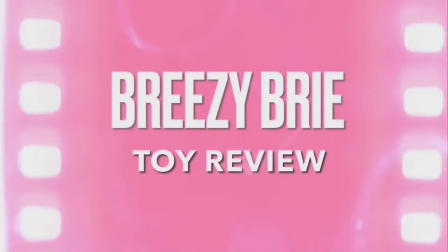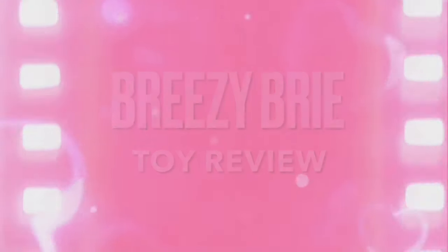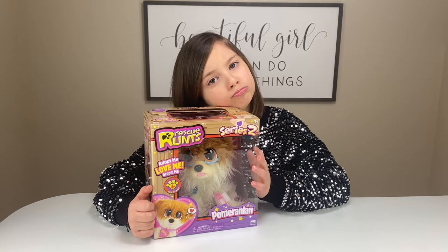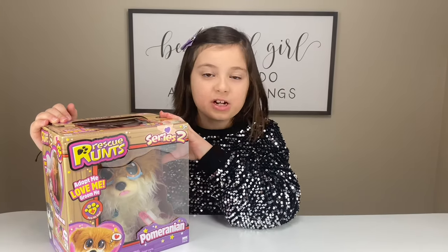Breezy Bree toy review. Hey guys, it's me, Breezy Bree. Today I'll be opening Rescue Run Series 2. Guys, I can't wait to open this up with me.